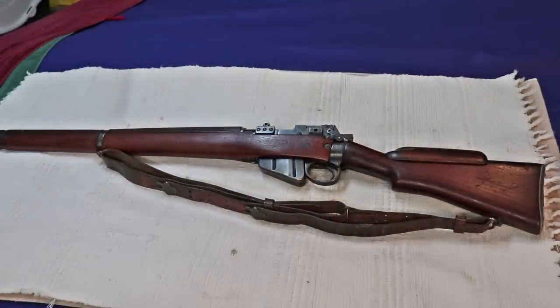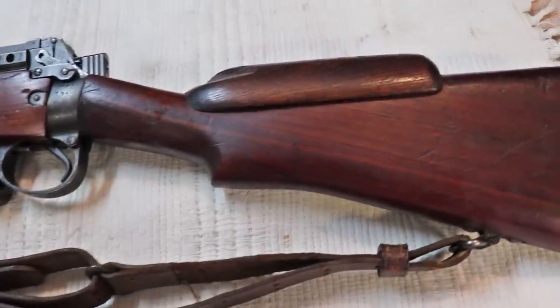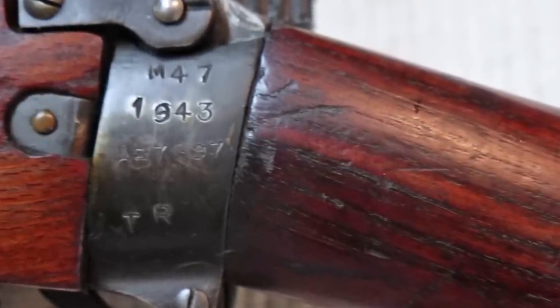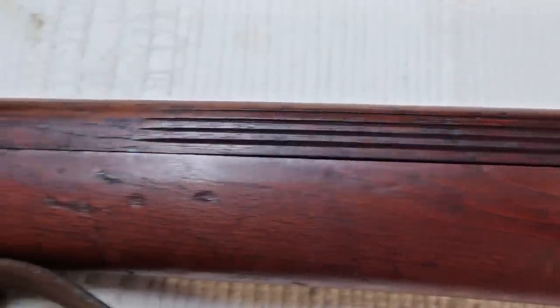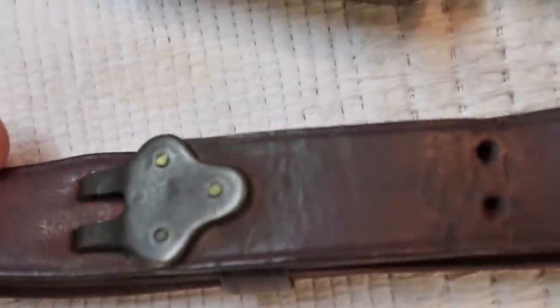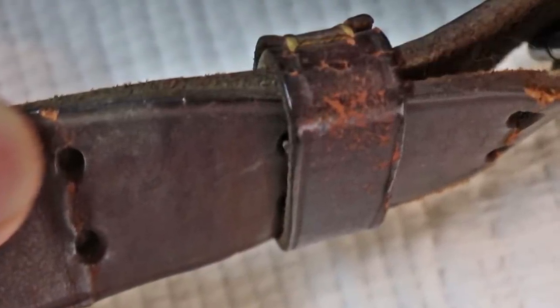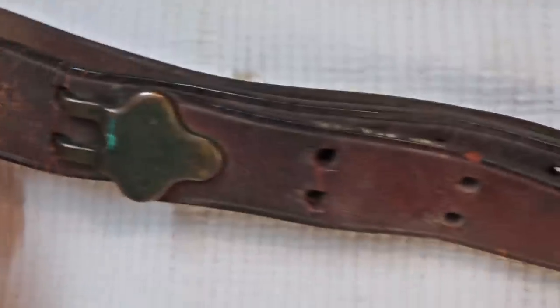Here's the rifle, and as I mentioned in the introduction, it's in pretty rough shape. The scope is missing and the woodwork is pretty beaten up, and there's some minor rust on it — very minor rust, which is encouraging. It has an original M1907 leather strap. It's dried out and cracked in some areas, which I'll have to repair, but once I lube it up and clean it, it should come up pretty good.